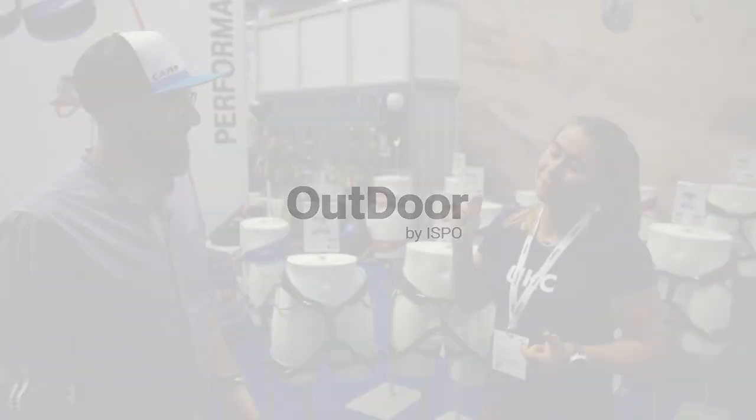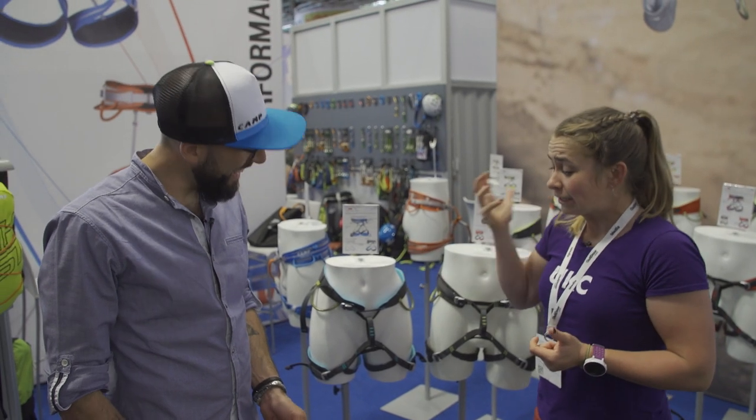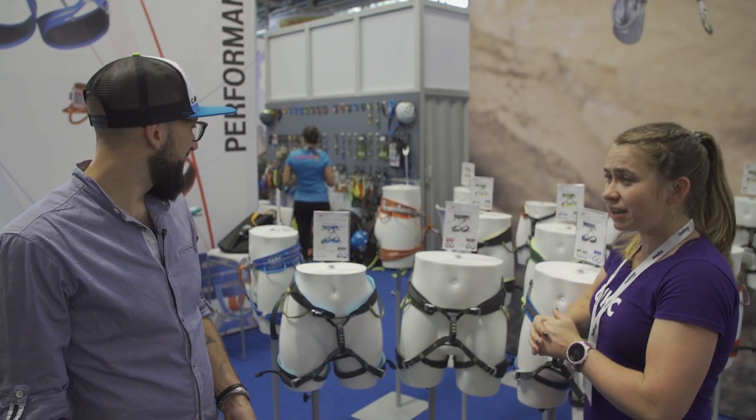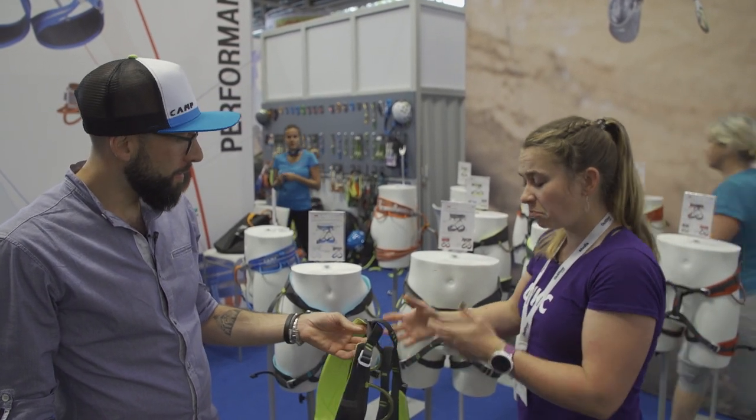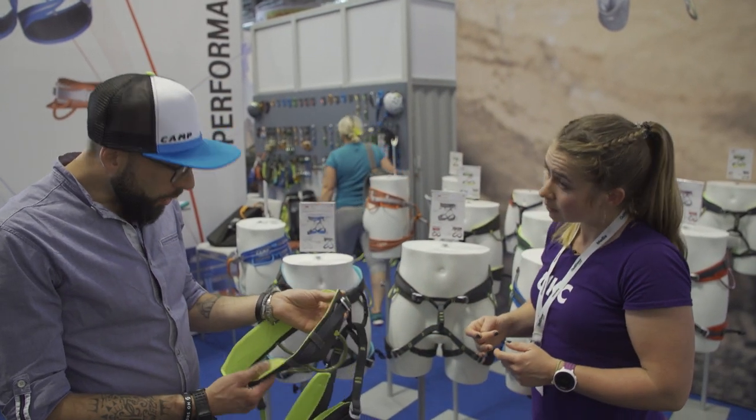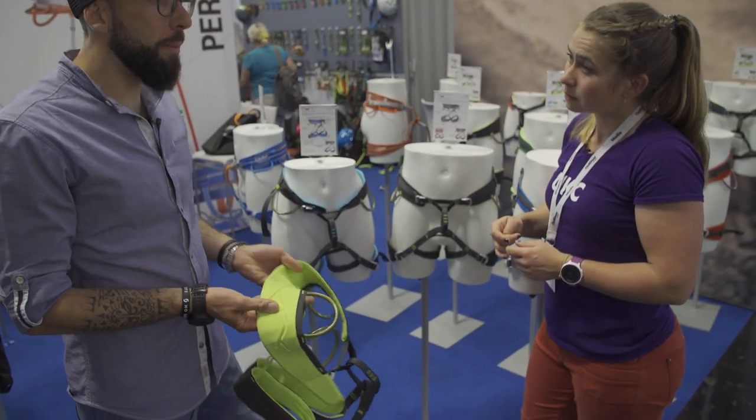Outdoor 2019. I'm here with Marco at camp. Hi Marco. Hi Rachel. You've got the Energy Series of harnesses here. Yes. So this is an all-rounder, entry-level rock climbing harness?